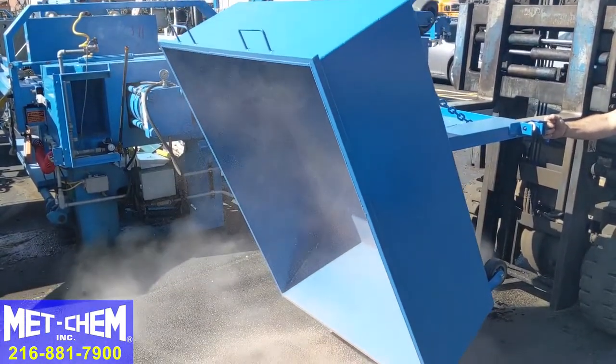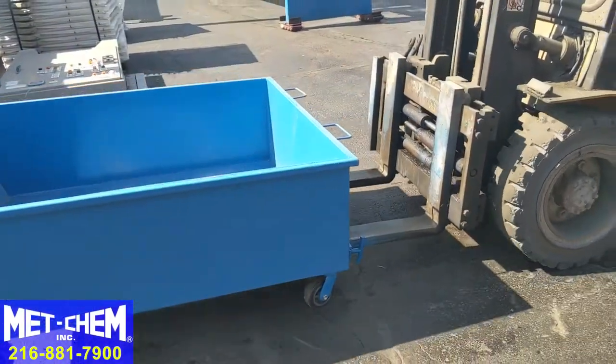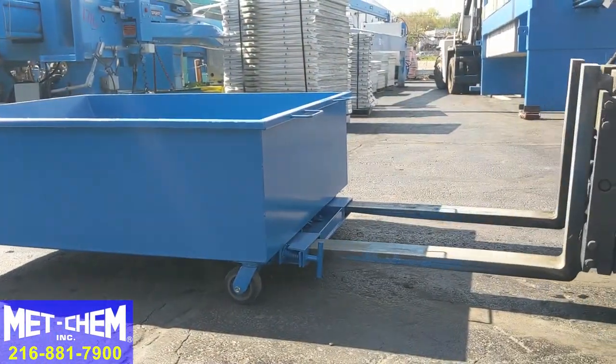Once the dumpster is emptied, it is lowered back to the ground and then rolled back into position under the filter press to be refilled.